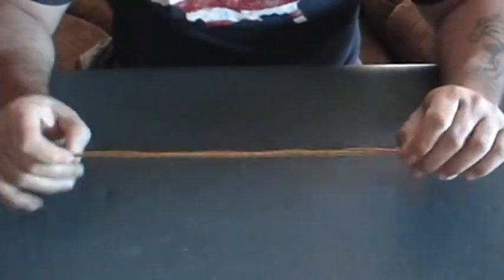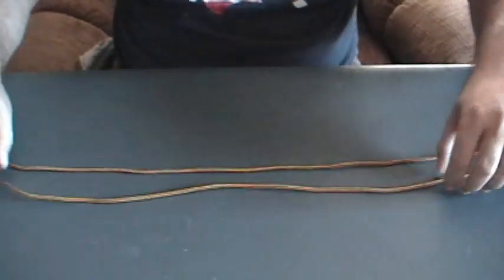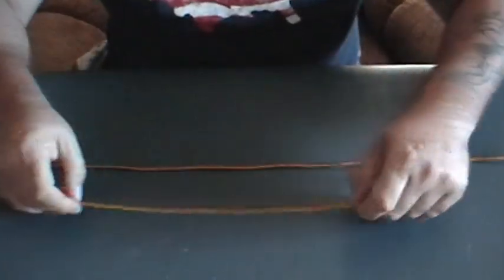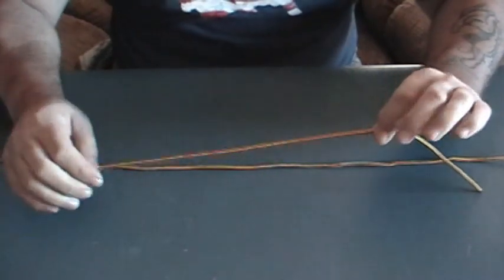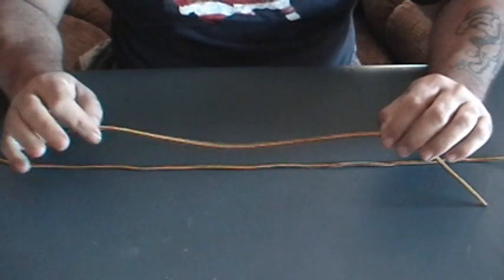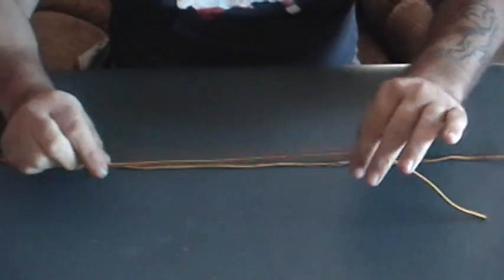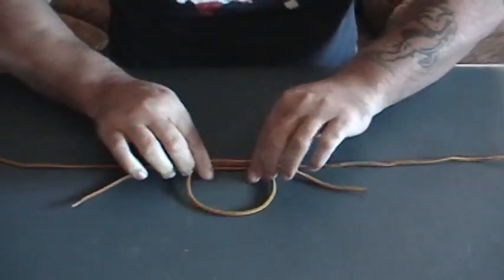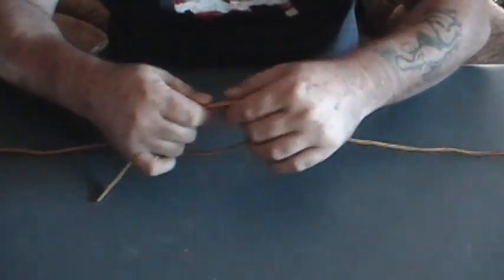For the bobber stop knot — my lines here are the same color but you'll get the general idea. What you want to do is take a six to eight inch section piece of kite string, or I use yellow 50 pound test braided fish line for ice fishing. Take it and make a loop, then set it down onto your main line.